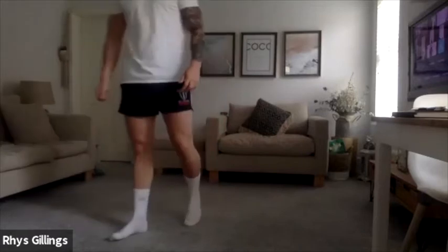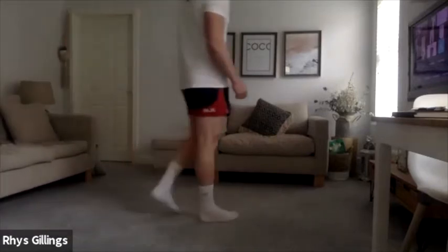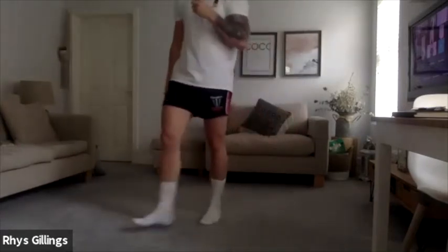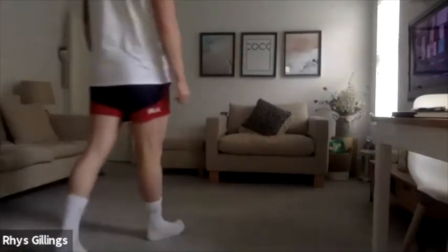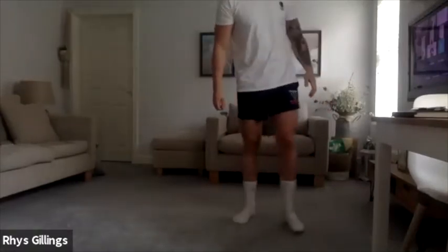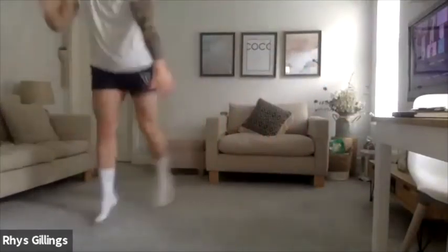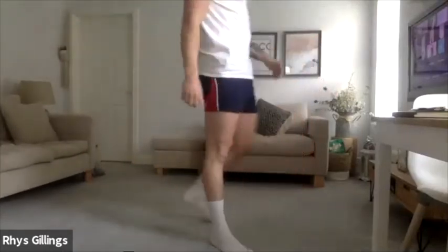Switch sides, good, and hold — 20 seconds. Good fellas, well done, excellent work so far, keep it up. Well done. 9, 8, 7, 6, 5, 4, 3, 2, 1. From here just going to move into lateral lunge jumps — move it up to one side and switch it back. 3, 2, 1, let's go.